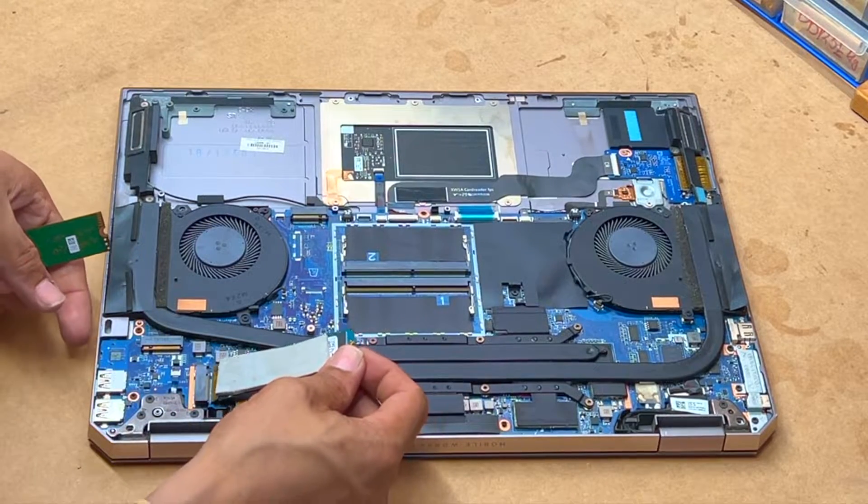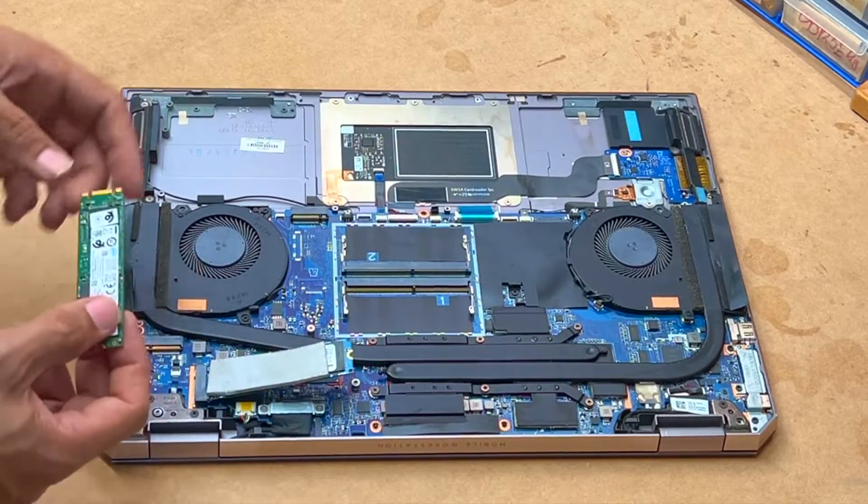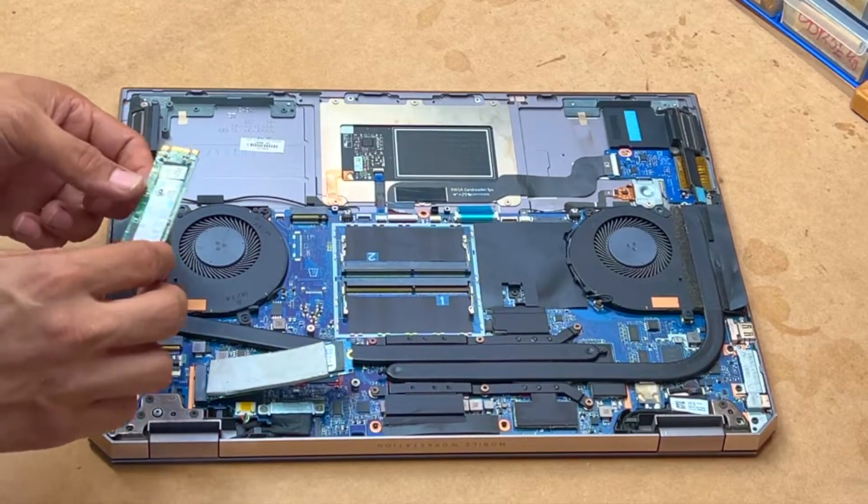So that's our main SSD — it's got 512GB of storage — and I'm gonna add another SSD here.